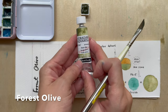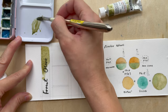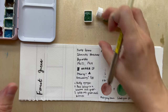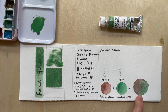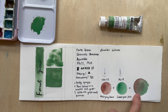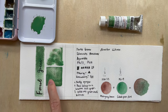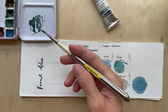The next colour is Forest Olive, which is quite similar to Forest Brown but a little bit more yellow — I think my prediction is pretty close. The next colour is Forest Green. I thought it would be more brown, but it seems to be more green than brown. I don't really see much of that mahogany brown; it only appears when you dilute it out.